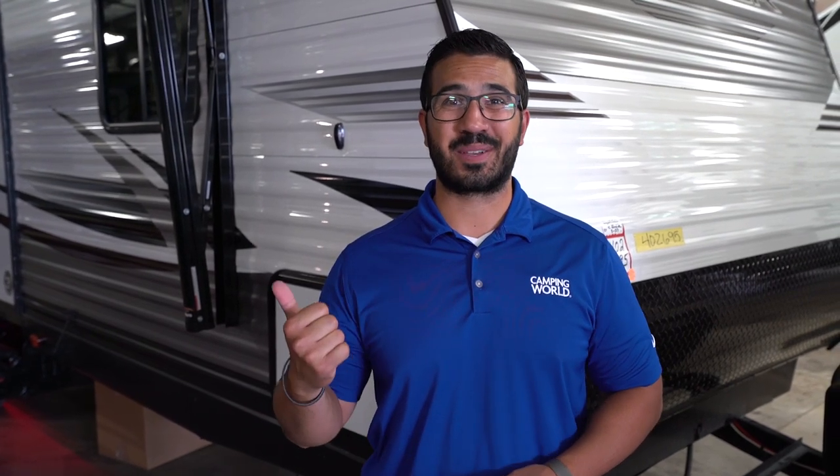That wraps it up! Again, this is the 2019 Pioneer BH260. If you're interested in this bunk model and would like price and availability, simply click on the link in the description below. Thanks again for watching — I'm Ian Baker, and let's go camping!